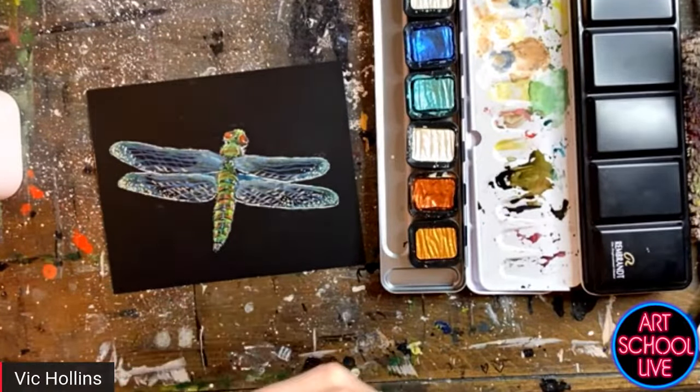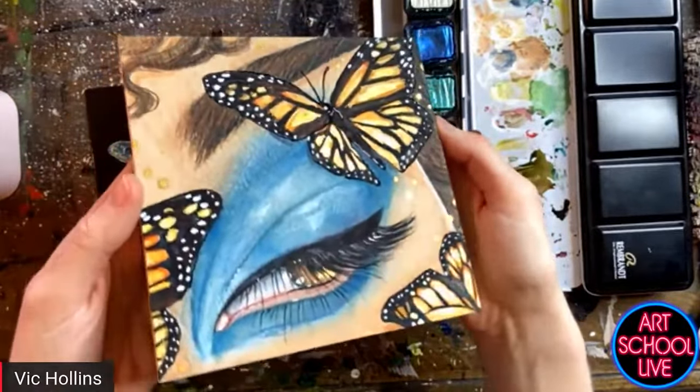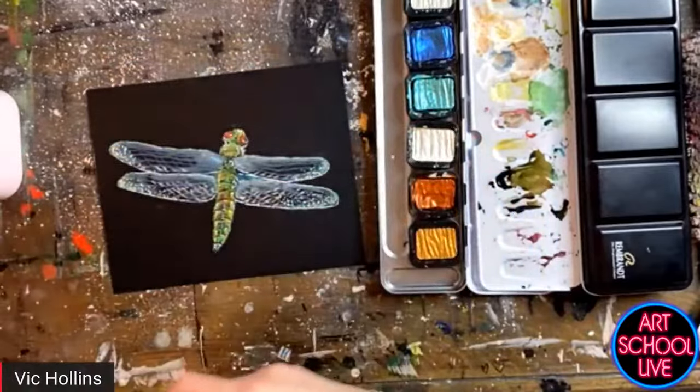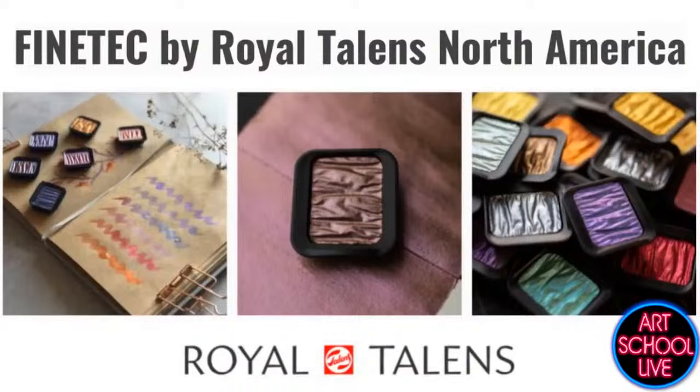These colors are called Fine Tech — F-I-N-E-T-E-C — by Royal Talens of North America. And for those of you watching in Europe, they are a European company, so they're going to be everywhere.